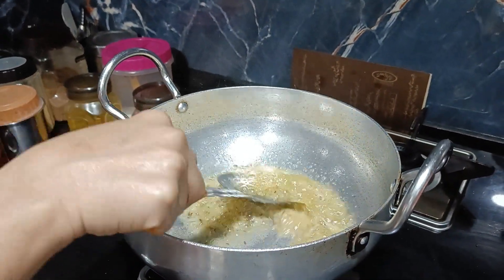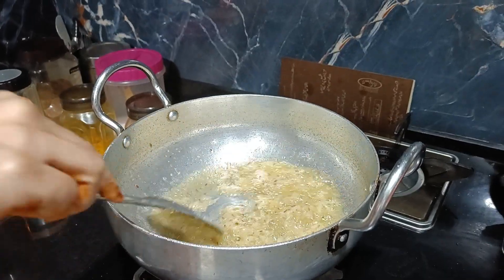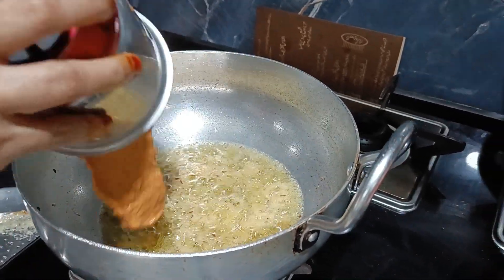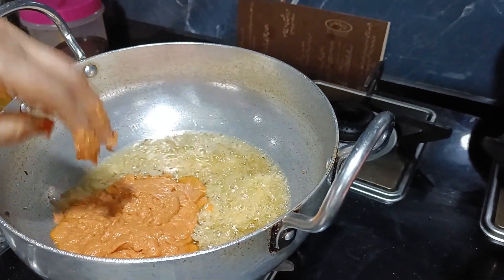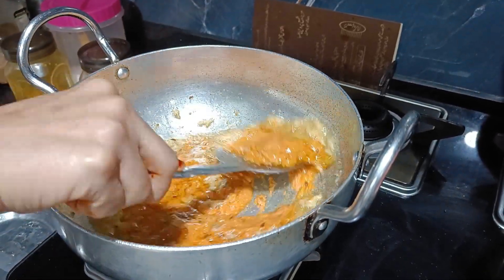After our ginger-garlic paste is well mixed, we mix it thoroughly and then add the base paste. Mix it well, and then add a little water so it doesn't stick.